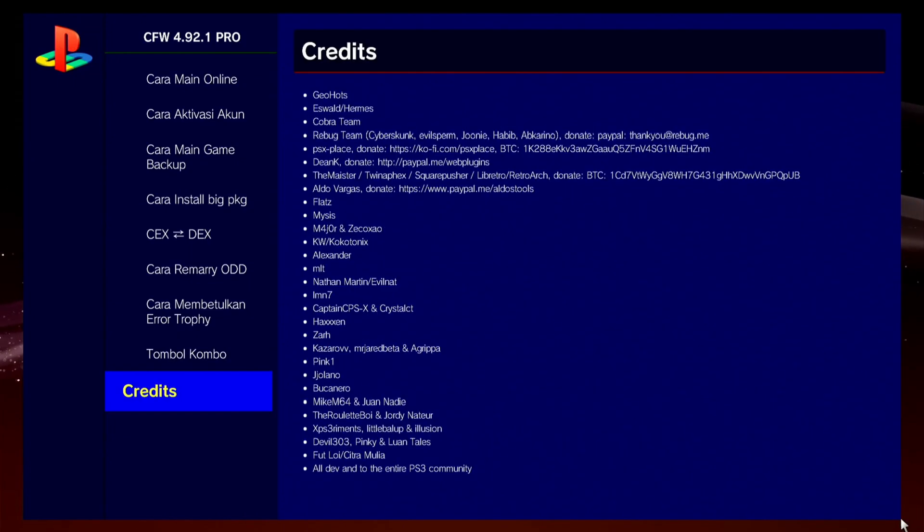The last option is for credits. If you have any questions or suggestions, please write in the comment box below and we will reply. If you liked the video, please like, share and subscribe to the channel.